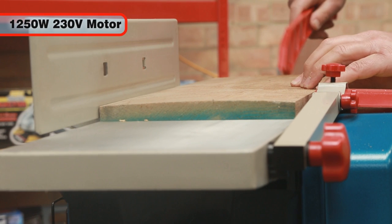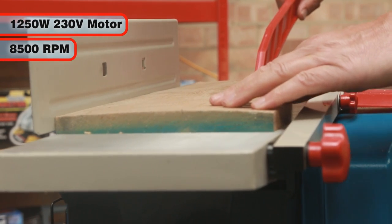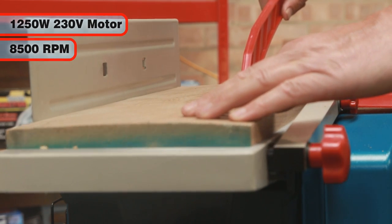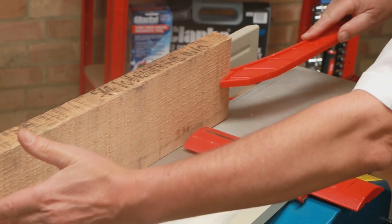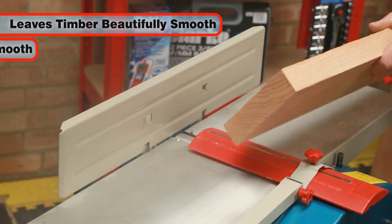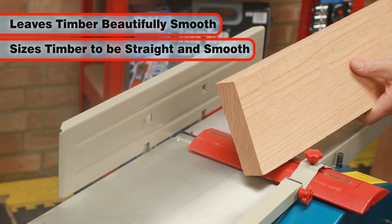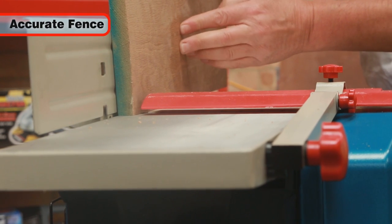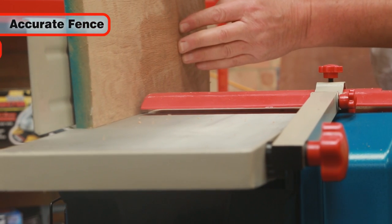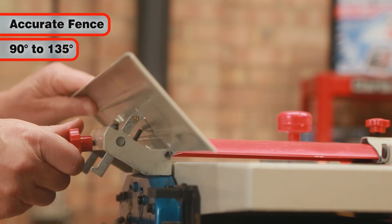Its powerful 1250W motor produces a cutter drum speed of 8500rpm. The CPT-800 will leave the timber beautifully smooth and free of rough patches and burs, and will also size timber to be straight and true. Using the fence, edges can be accurately planed to 90 degrees, or indeed any angle between 90 degrees and 135 degrees.